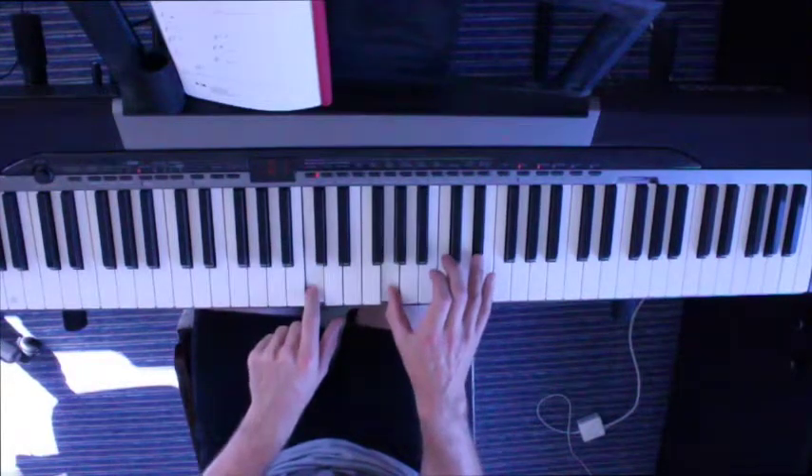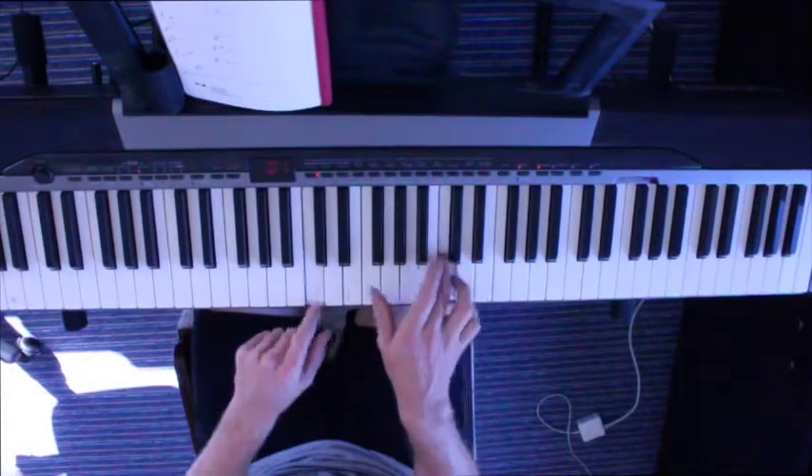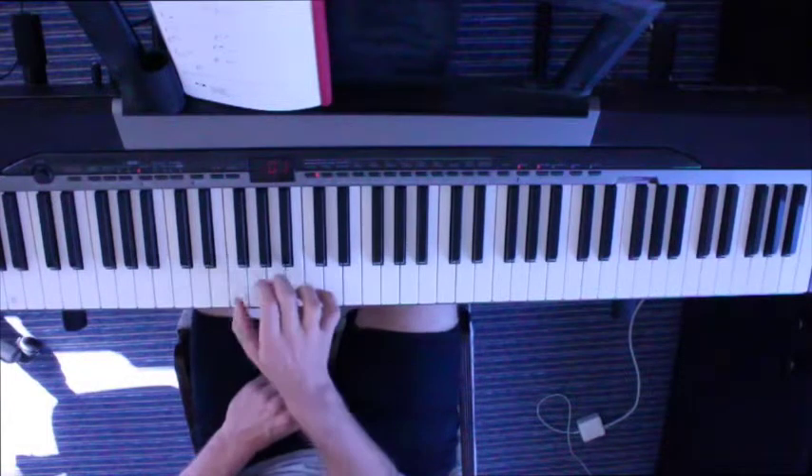So that's a C flat 10, I guess. And that's just an F major scale.